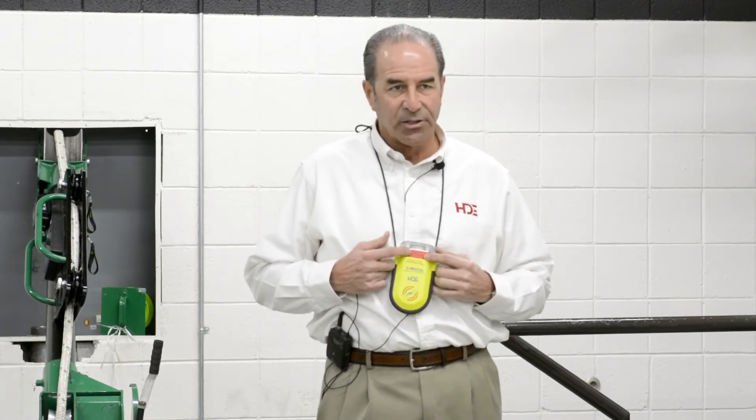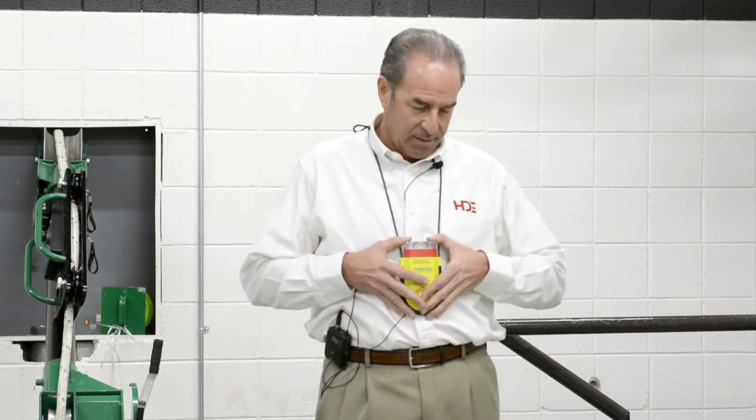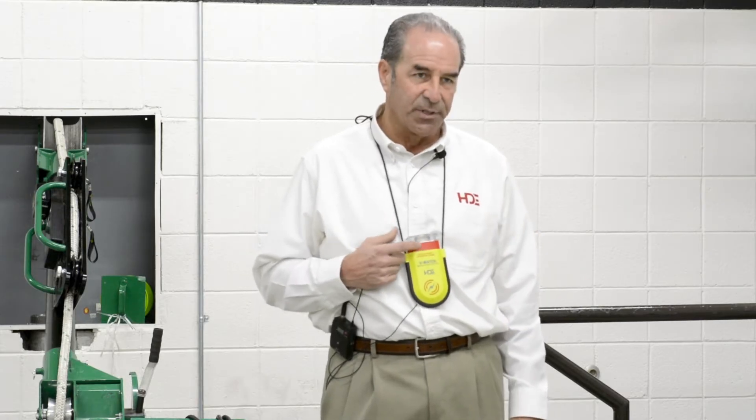Now that the unit is on and working, you'll see this red band is showing. This red band is what we call our peer check. Make sure anybody you're working with can see their red band. Guys will put this around their neck and think it's working, but they need to make sure it's activated and that the red band is showing. Work with everyone out in the field to confirm that red band is visible.